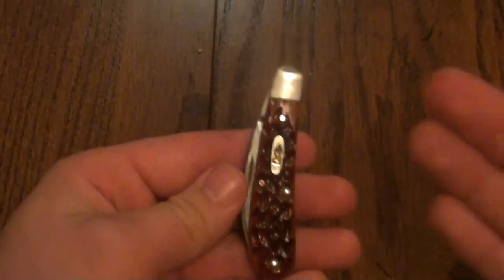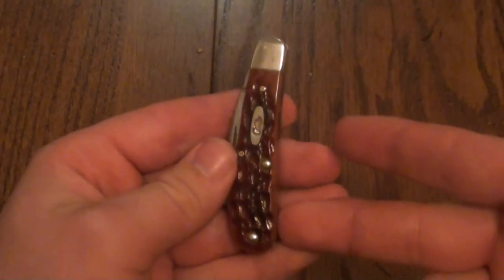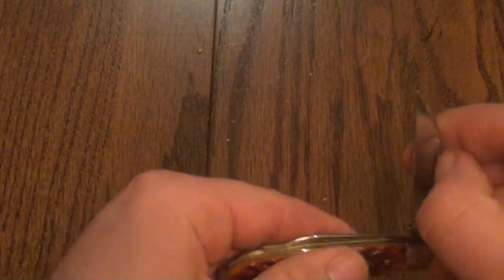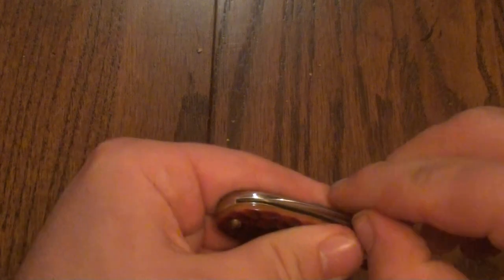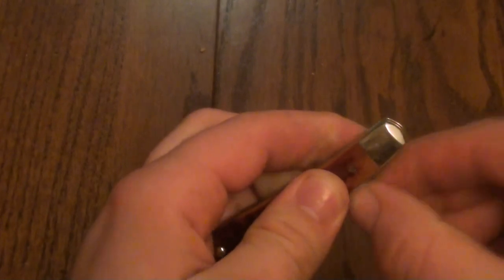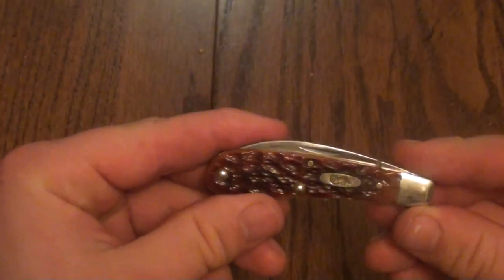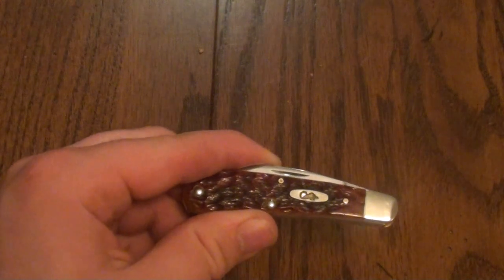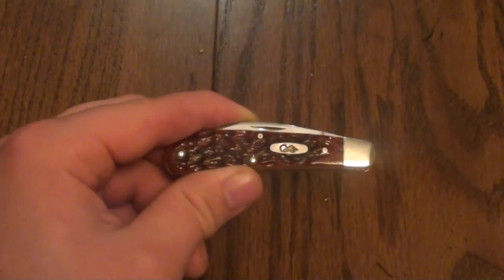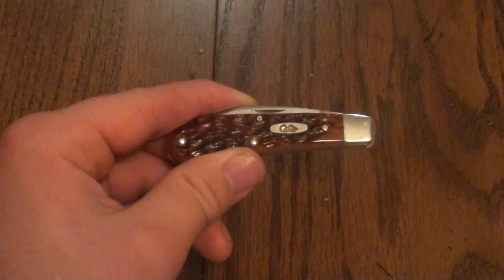This is a barrel head slip joint, meaning that it only has one bolster. It doesn't have a cap. I would say the pull weight is probably a 6 or a 7 — I'd say more of a 6 on the master blade. Then on the pen blade, about a 5½ to 6. The closed length is 3 and 1/5 inches closed. The weight on this knife is 2.2 ounces.